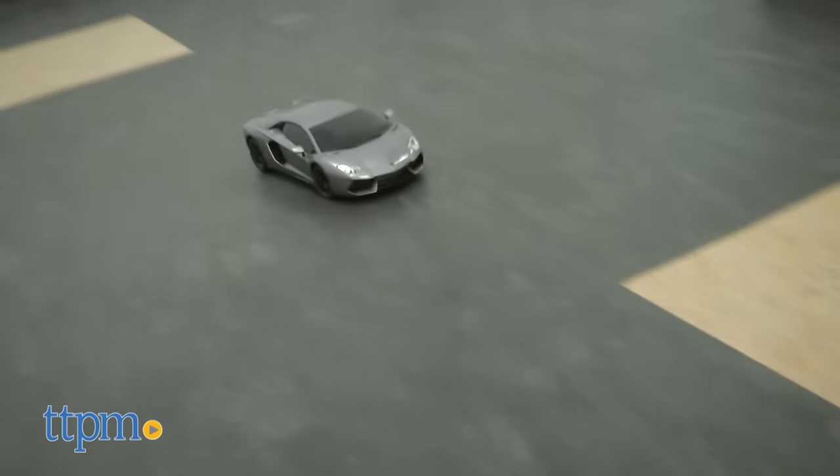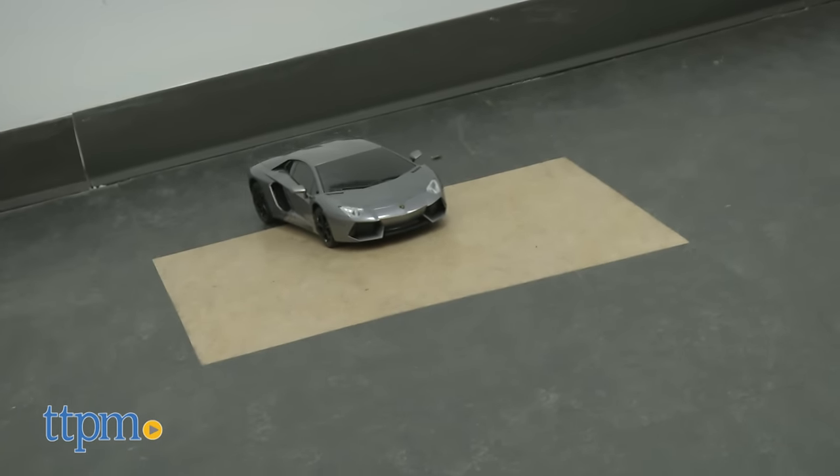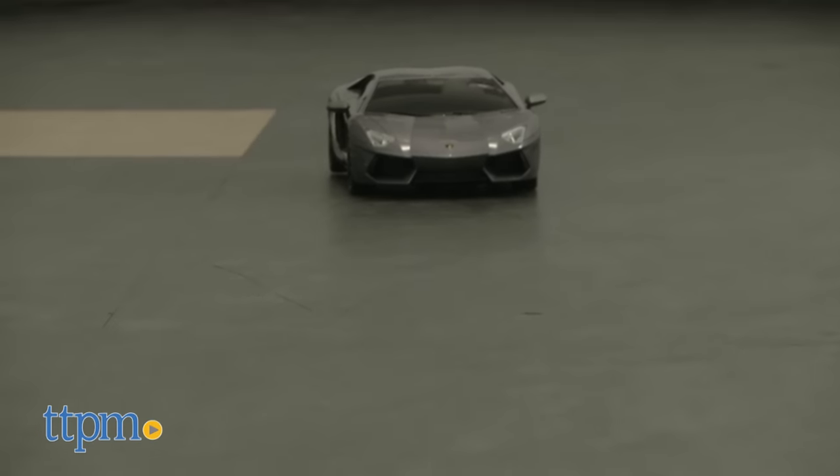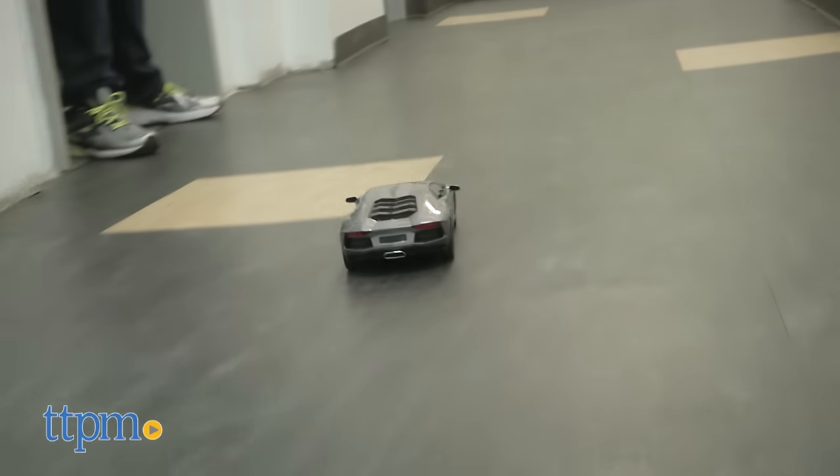As a basic RC car that looks really sharp, there's also a great value. And don't be surprised if the grown-ups want to take a turn to indulge their sports car fantasies. The XTR Lamborghini Aventador requires a total of 8 AA batteries for the car and remote, which are not included.